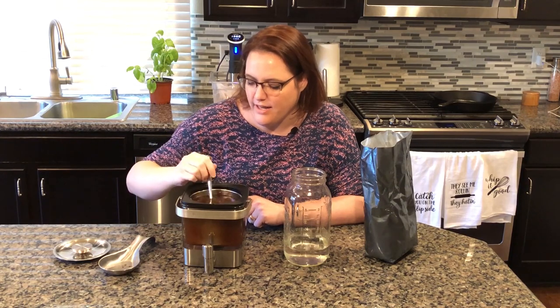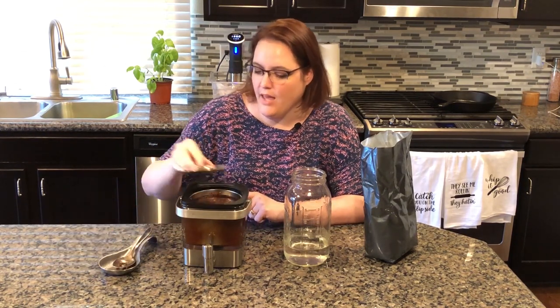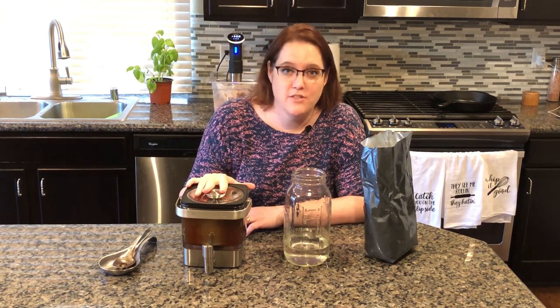Once all the beans are nice and wet, I'm going to put the lid on the top and we're going to pop it in our fridge. And in 12 to 24 hours, you're going to have amazing cold brew coffee concentrate.